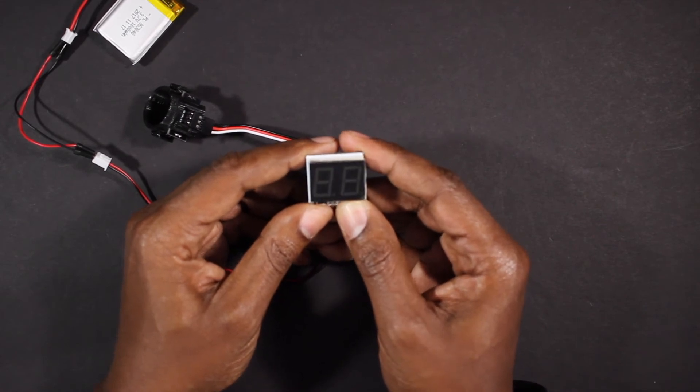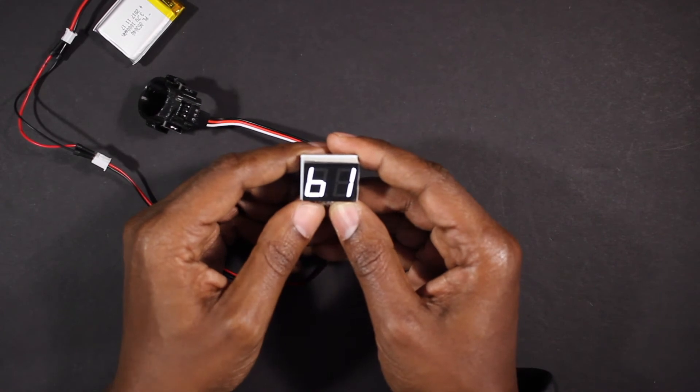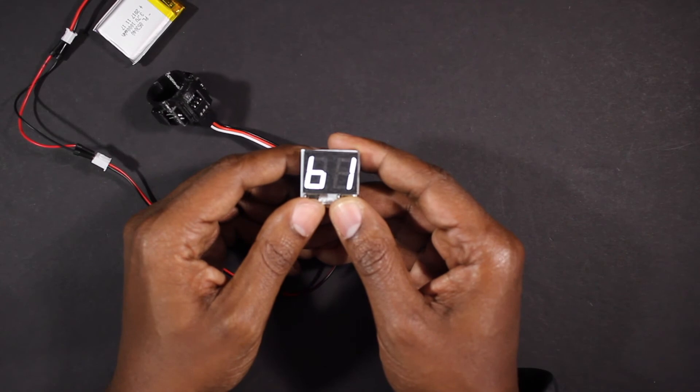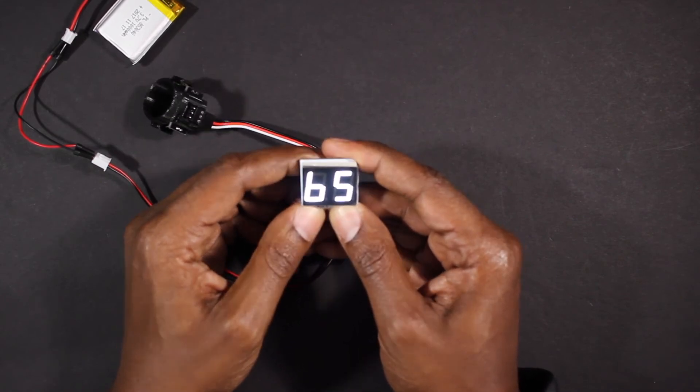The next option is the B menu, which stands for brightness. This is set to B1 by default, but B5 is the highest value. You can toggle between B1 and B5 to adjust to the suitable brightness for your use.